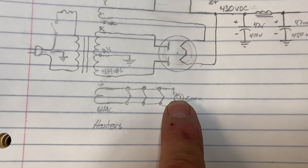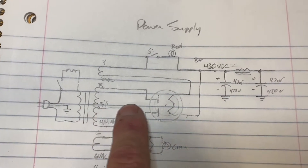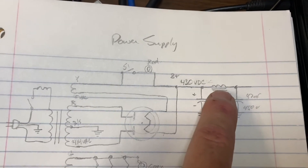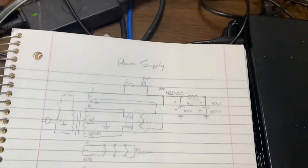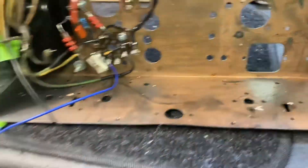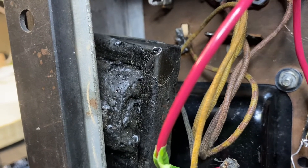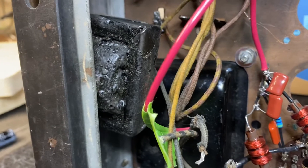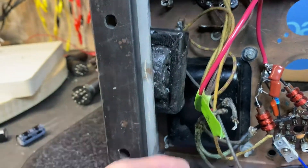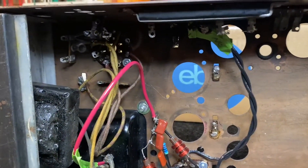The heaters run at 6 volts and I'll have a green light to indicate the filaments are on. This old radio chassis had a transformer, several sockets, and a coil — it's a little funky. It looks like they coated the thing with tar, so I'm deciding whether to clean that up or just order another one. I put it on an ohm meter and it's fine — not open — so I can use it; it just looks a little ugly.